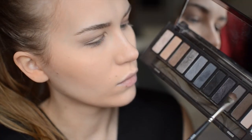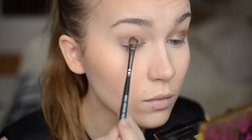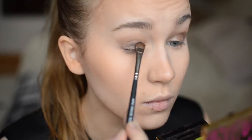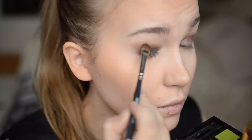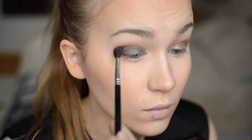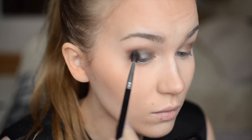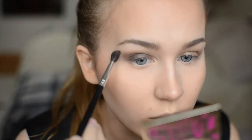Next I'm using Urban Decay Naked Smoky palette and blending two shades together — Whisky and Black Market — and just packing it in on the moving lid. Next I'm taking the shade Radar; these are probably three of my most used shades from this palette. I'm using this blending brush from Kix and working the color in the crease.